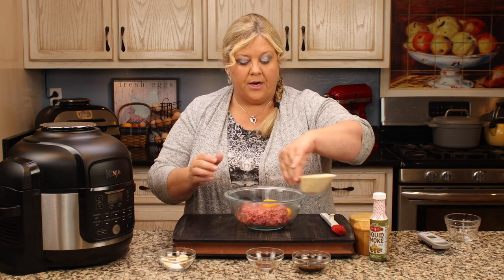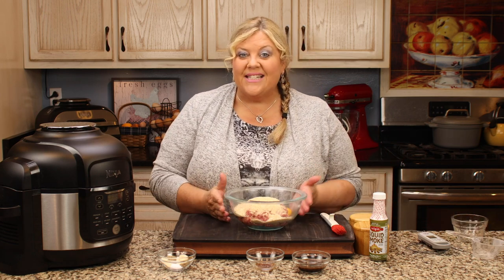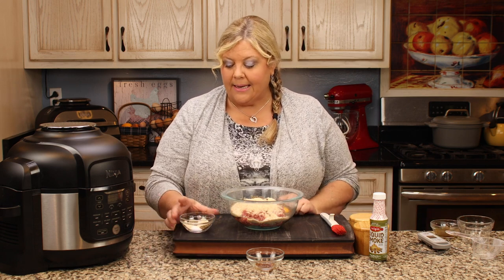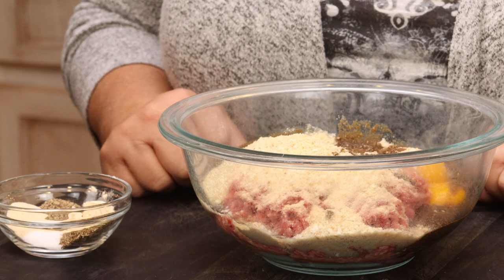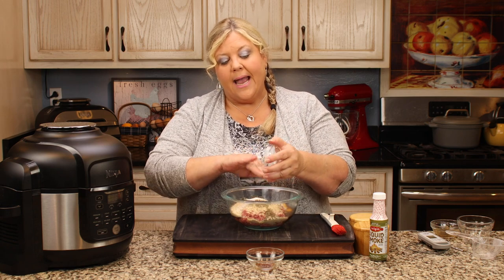Half a cup of breadcrumbs helps keep the meatloaf together. One thing I love about this meatloaf is it's perfect for slicing and making a fried meatloaf sandwich — like a grilled cheese but with meatloaf, or a meatloaf panini. Two tablespoons of Worcestershire sauce. The spice blend is pretty basic: one teaspoon fine-grind sea salt, one teaspoon onion powder, one teaspoon garlic powder, one teaspoon dried basil leaves, and half a teaspoon of pepper.